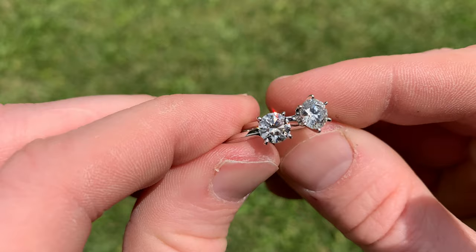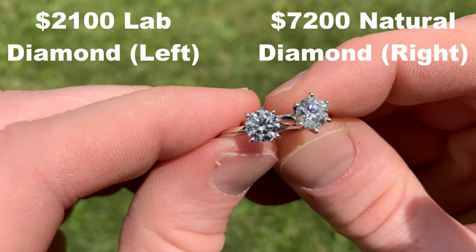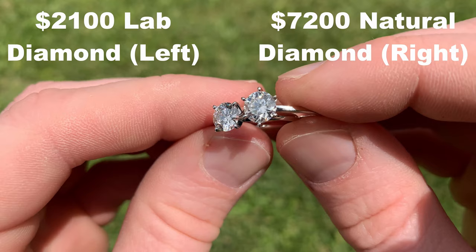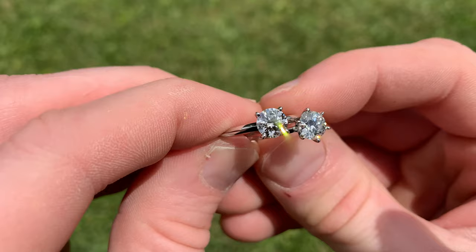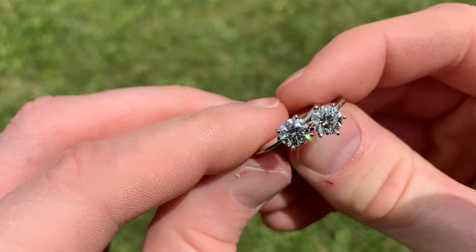The ring on the left is actually the $2,100 lab diamond, and the ring on the right is the $7,200 natural diamond. They look very close to one another and have very similar light performance. You're going to get so much more diamond for your money with a lab diamond. In my opinion, there are very few drawbacks. They're incredibly affordable, they're real diamonds, and over time you'll appreciate the size of your diamond rather than its origin. The bigger that diamond is, the better light performance you're going to get, and it's ultimately going to look like a much more expensive ring.